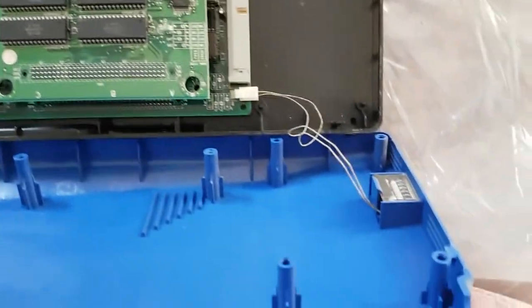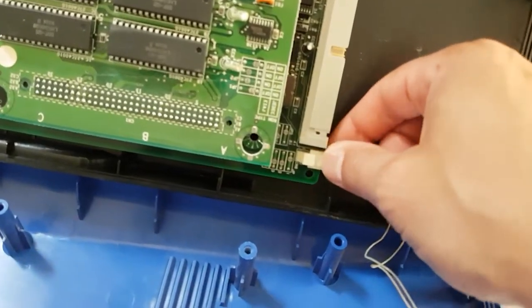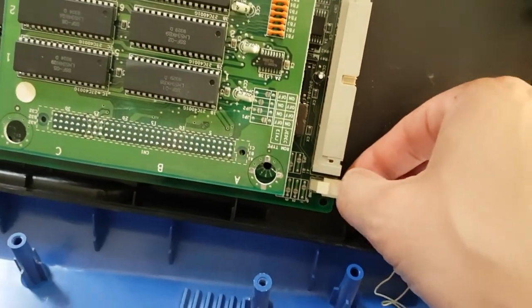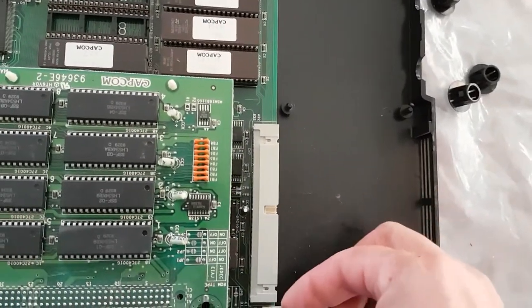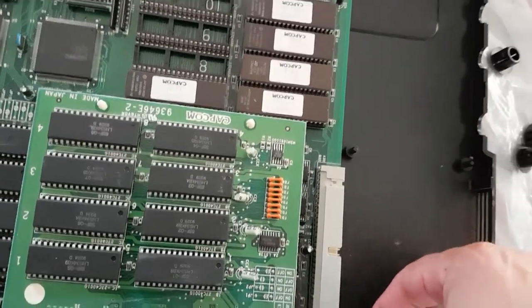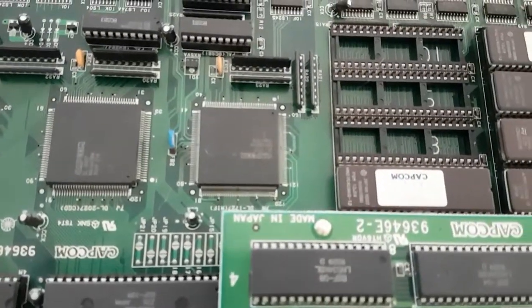There we go, so I've got those bolts out. I carefully take the top off and then you can see there's a cable attached. I believe it's the counter — and I like to preserve this — so I'm going to carefully disconnect this jumper cable. I have seen boards before where this had already been removed — this little clock counter or credit counter thing.